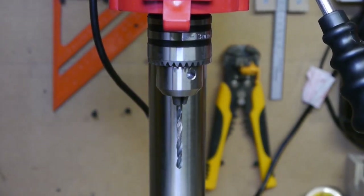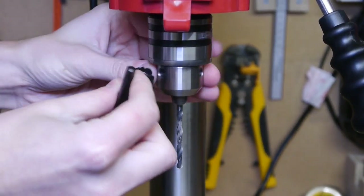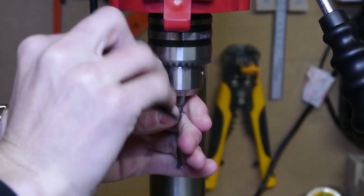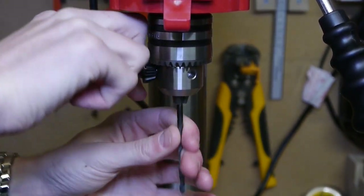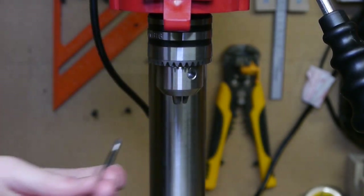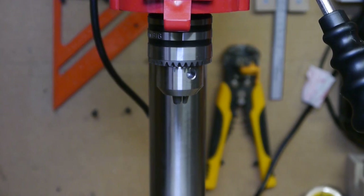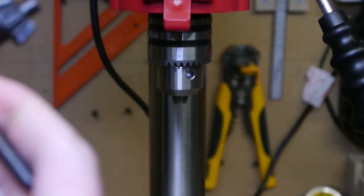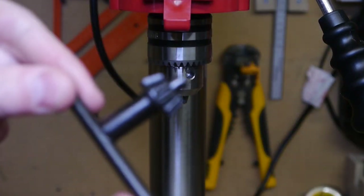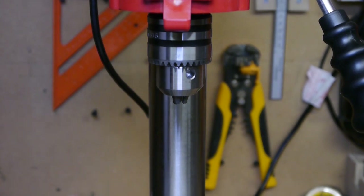It has a 13mm keyed chuck up here. You just undo the key and pull your bit out, so you can take any bit up to 13 millimeters. Once you reach that it won't actually fit, and the key only goes so far. The key is included with the drill, which was a nice touch — pretty standard stuff.